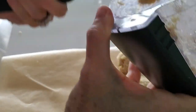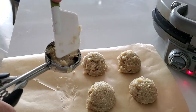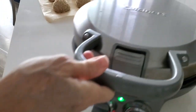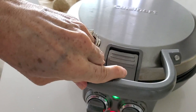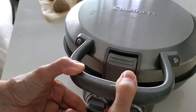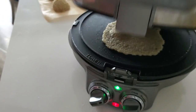Once a couple of minutes have passed, check it out — we have one. I didn't press it completely down, so if you want a thicker one, you can do that. If you want a thin and crispy cracker-like flatbread, then you press it all the way down. It comes out larger and thinner. Cook it a little longer, turn it around, and you have a thinner and more crispy flatbread. This is depending on what you prefer and what you're going to use it for. If you're going to use it for tacos, you might want it bigger. For breakfast, you might want it thicker and smaller.